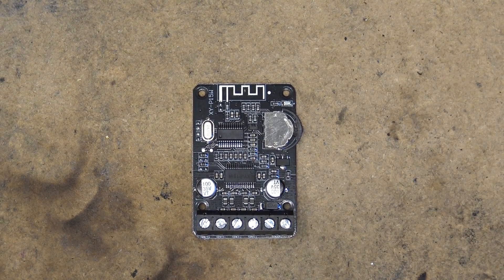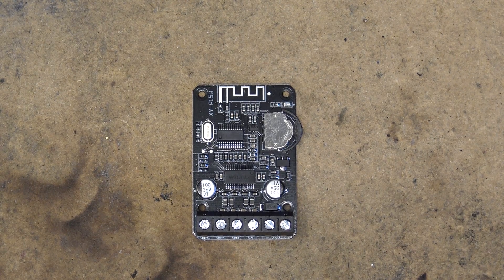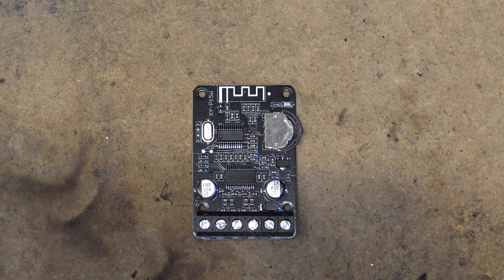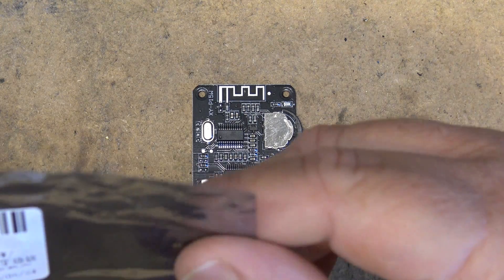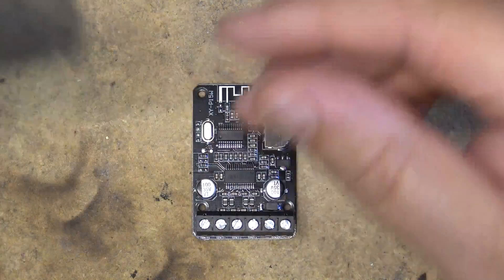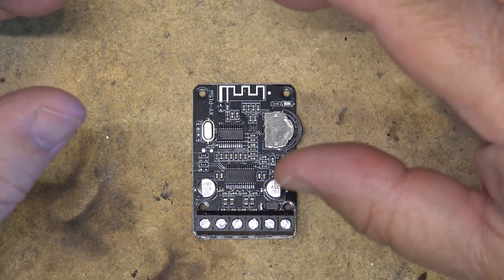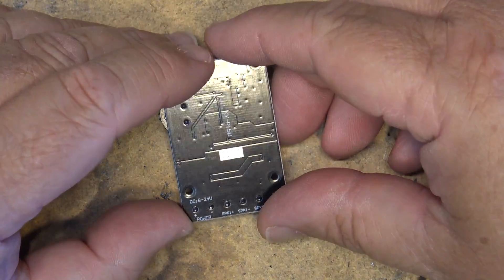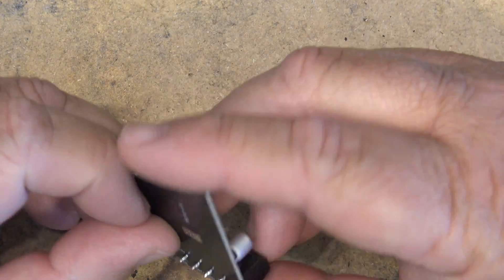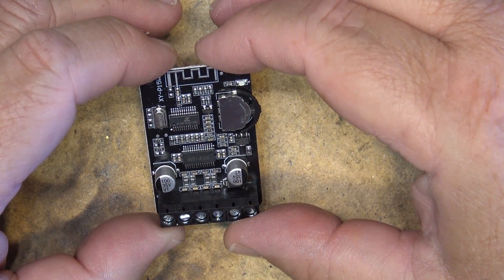This is a Bluetooth receiver and power amplifier that I received from IC Station to test out. The power rating is a bit confusing — it says 15 to 20 watts, 10 watts, and 15 watts on the packaging. Your power output is going to depend on the input voltage, so depending on what you feed it, you'll get anywhere between 10 and 20 watts. It accepts 8 through 24 volts DC, so at 12 volts you're probably going to get closer to about 10 watts.